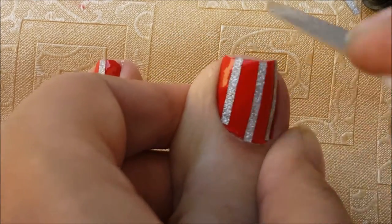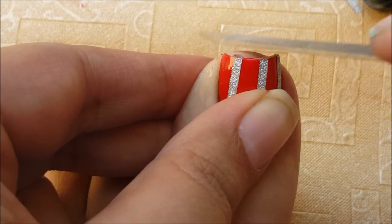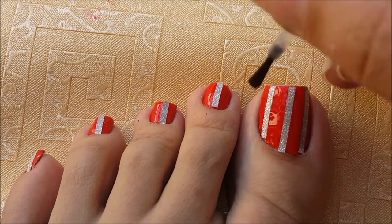You can see I'm being really fast, but this is really, really easy, right? So once you're satisfied with that, apply top coat on your nails and yes, we are done.